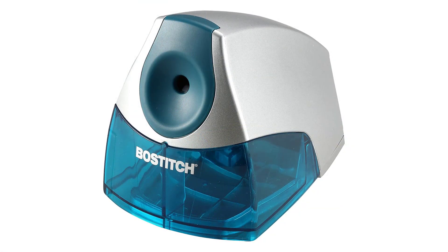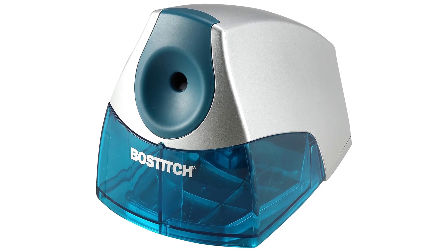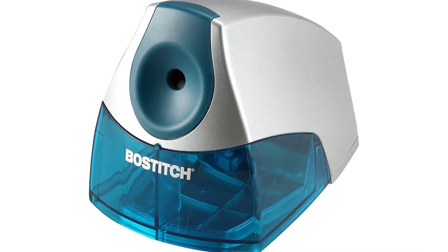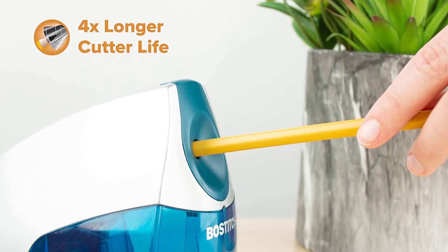This high-capacity pencil sharpener has a large shaving tray that can hold up to 30 regular-sized pencils, with an easy-to-clean removable shaving tray. This electric pencil sharpener is commercial-grade and free of lead, BPA, and phthalates. It is designed for school and office use.